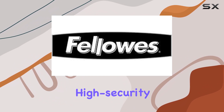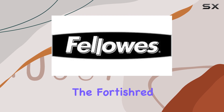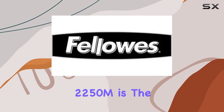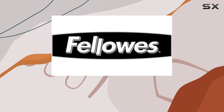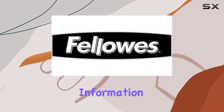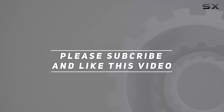In summary, if you're in need of a reliable and high-security paper shredder that can handle the demands of a busy office environment, the Fortishred 2250M is the ultimate choice. Its superior performance, TAA compliance, and thoughtful features make it a standout option for anyone serious about protecting their confidential information. Check out the video description for an updated price, and thank you for watching.